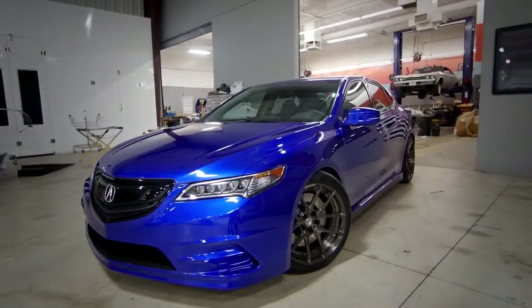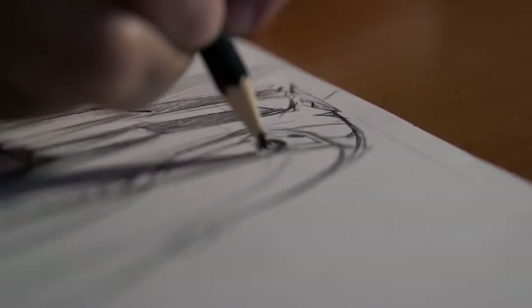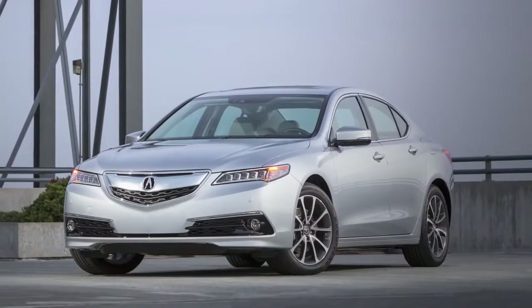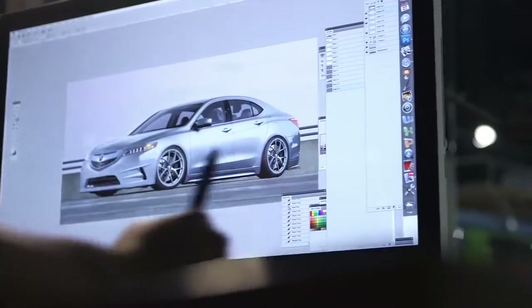The first step in designing a car is you need a concept — what are you making? And then you just immediately are sketching non-stop. When we set out to do this, we were looking at a way to bridge the gap between the race car being at SEMA and the production car, and in between, what could somebody do to a TLX.